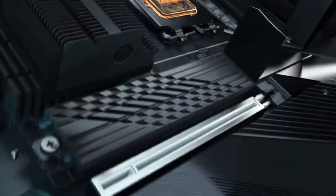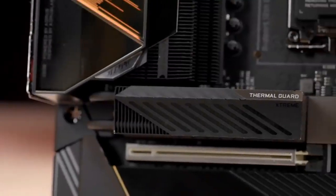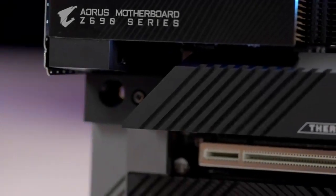The Aorus Z690 motherboards employ gigantic M.2 heatsinks. We found that with the thermal guard in place, the M.2 SSDs did not throttle even under stress test.